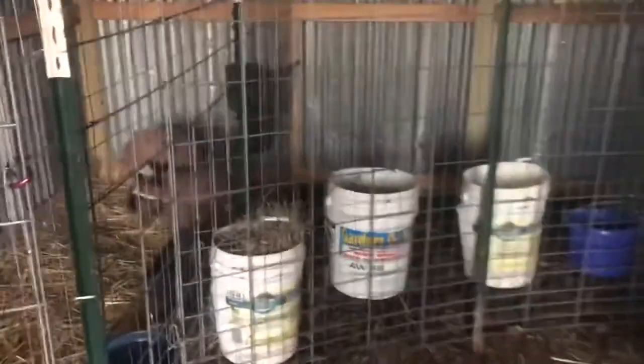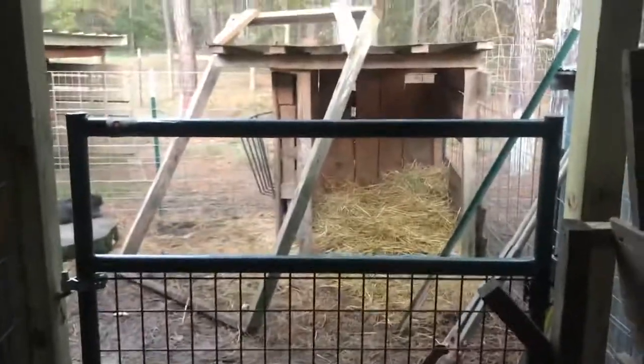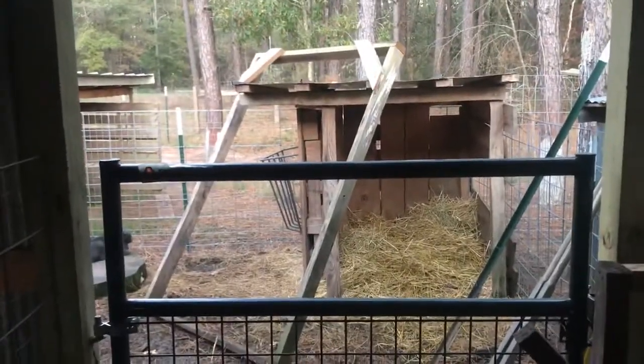We've got a couple of does like Eve, who only has one baby here, and Chocolate Chip in here laying down — she gave us one big doe kid. So this will be a good solo pin. We let them out twice a day to get out and run around out of their pin anyway, so they get plenty of exercise. As far as the lean-to, we decided to put a gate here, so this is the new effective egress out of the lean-to.